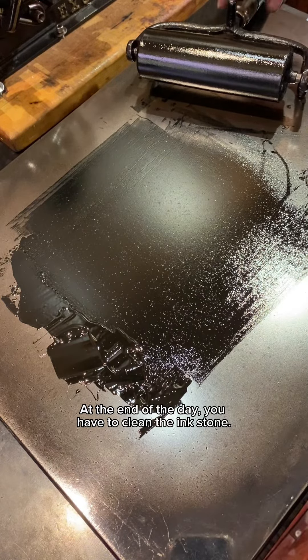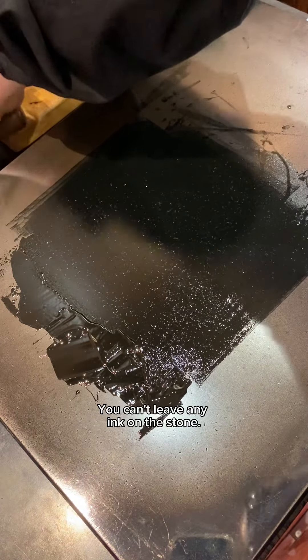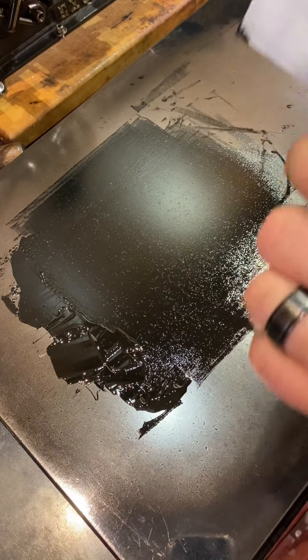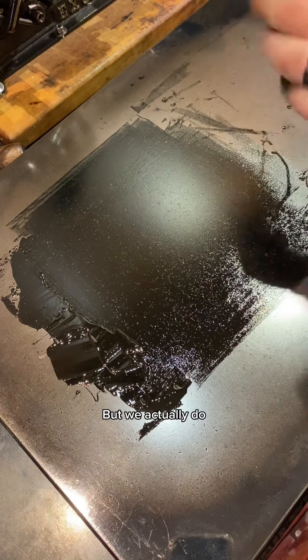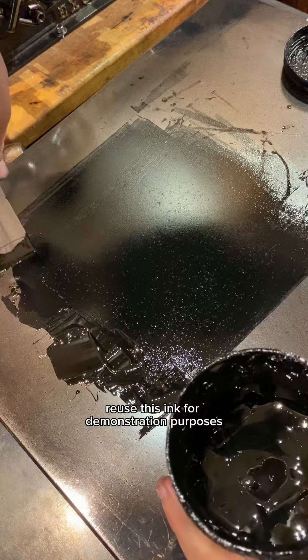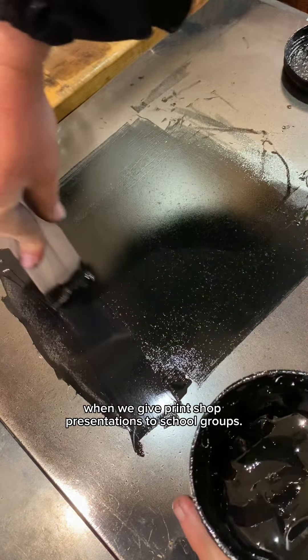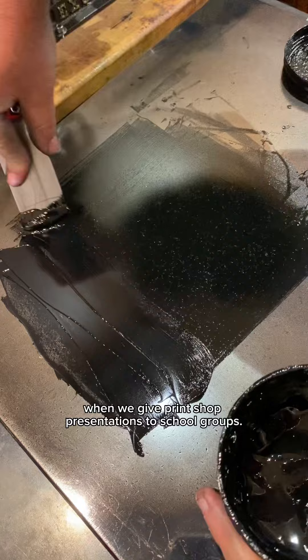At the end of the day, you have to clean the ink stone. You can't leave any ink on the stone. But we actually do reuse this ink for demonstration purposes when we give print shop presentations to school groups.